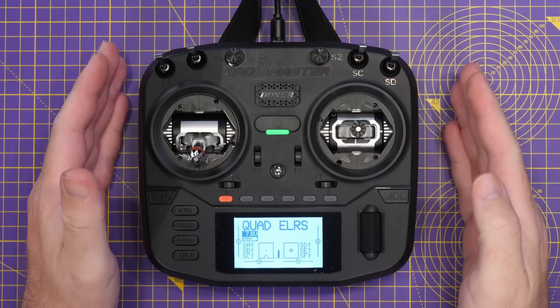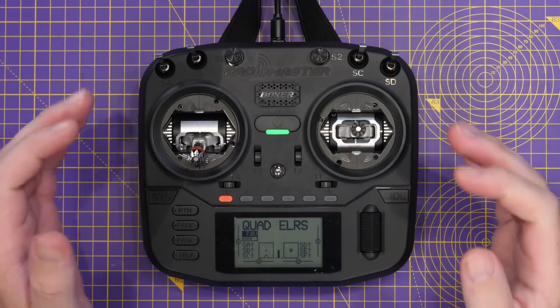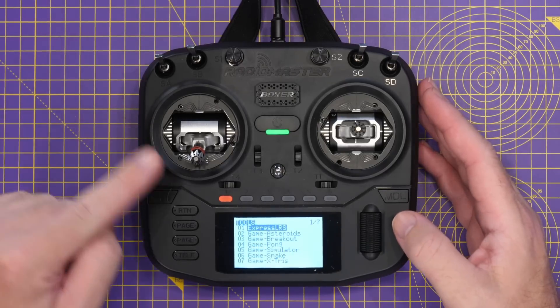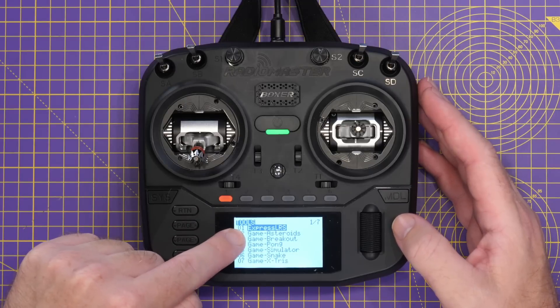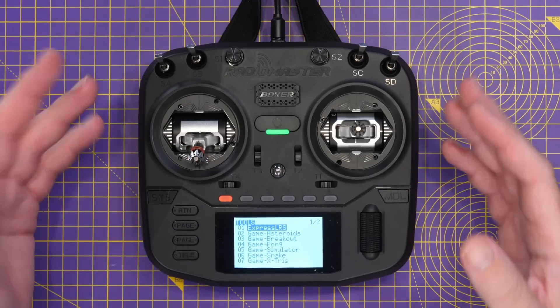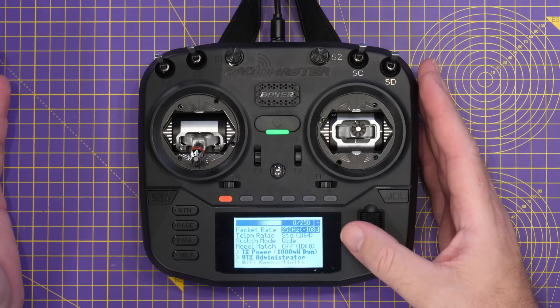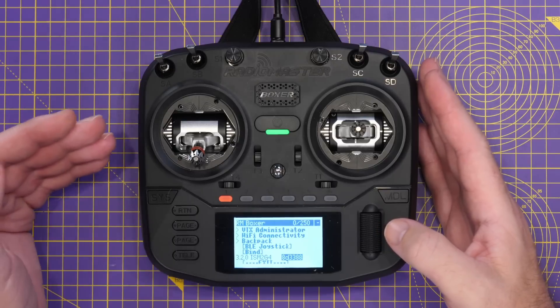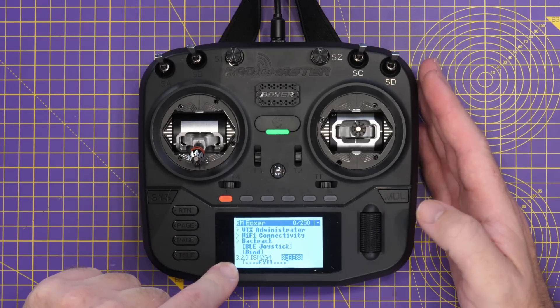To update the ExpressLRS module, you need to use another piece of software — specifically the ExpressLRS configurator. The process is actually similar. The first thing we need to do is check what version of firmware our ExpressLRS module in the radio is on. To do this, we're going to go into the system menu and select under tools the ExpressLRS Lua script. This is the app that allows you to do all of the configuration. We then go into this, allow it to connect, and if you scroll to the bottom it'll tell you what version of firmware you are already on. On mine, I'm on 3.2.0.